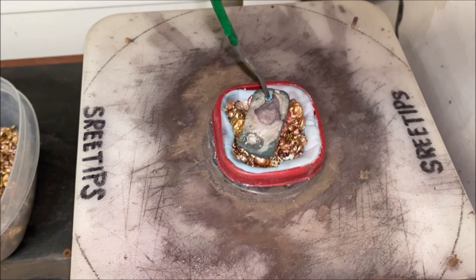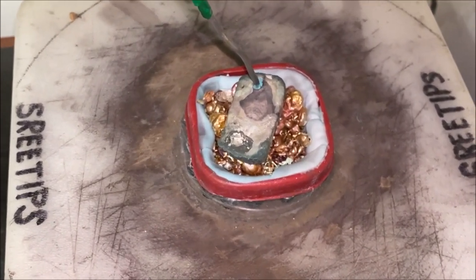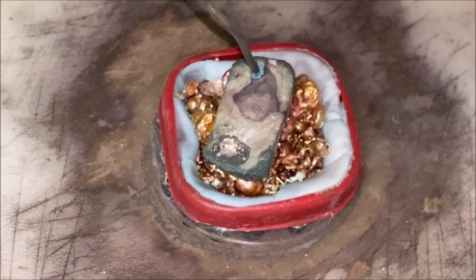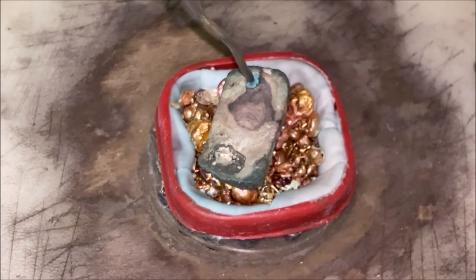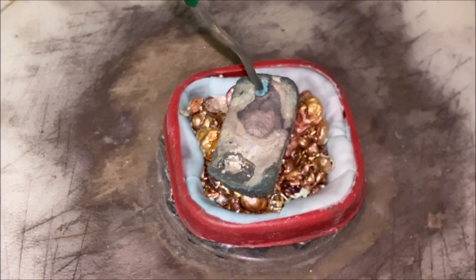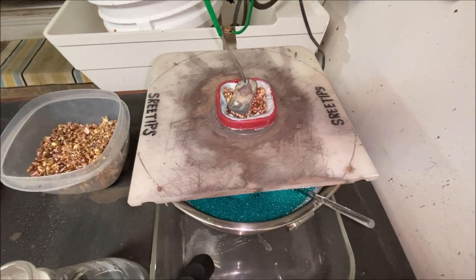The copper will stay in solution, but the silver plates out on the inside of the stainless steel bowl. Any precious metals such as gold, platinum, or palladium will get trapped in the anode filter basket. I save those and we can refine those anode filters and get the precious metals in the slimes that accumulate in the anode filter basket.